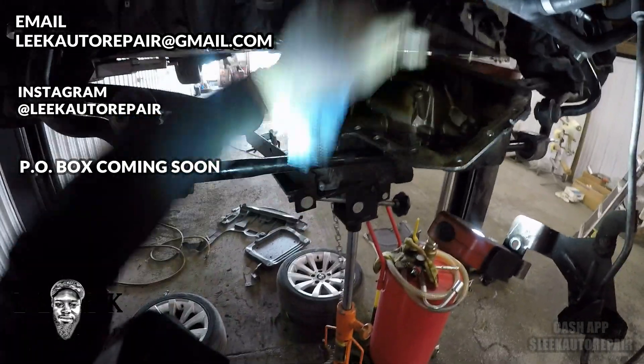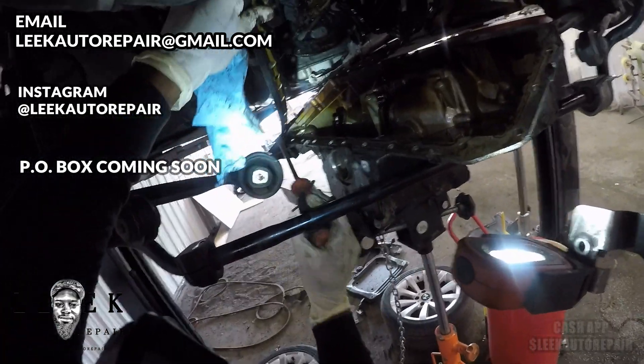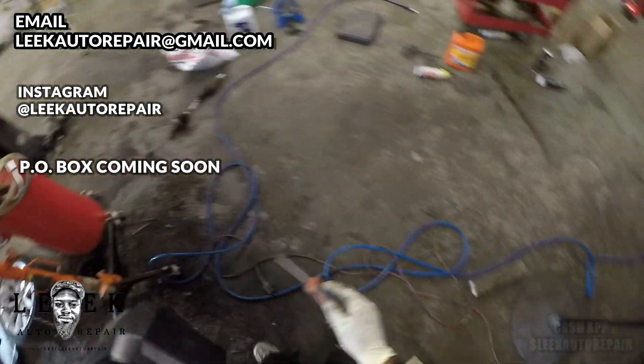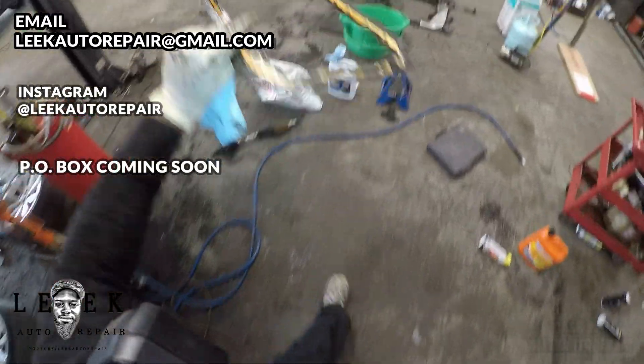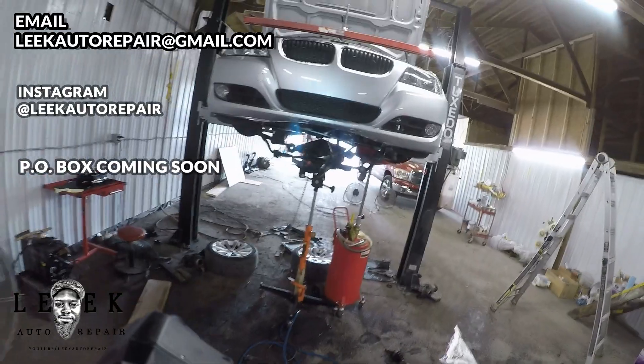Leek Auto Repair — make sure you hit that like button, that bell button, and the subscribe button. Holla at y'all — E90 engine oil pan replacement, you got it here. Leek is the trendsetter.